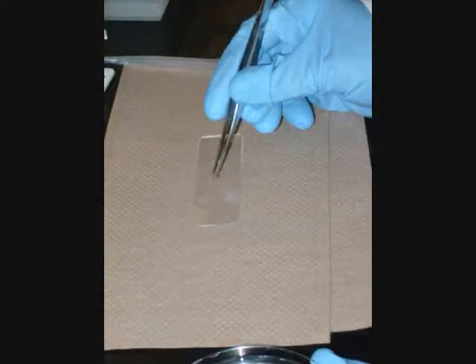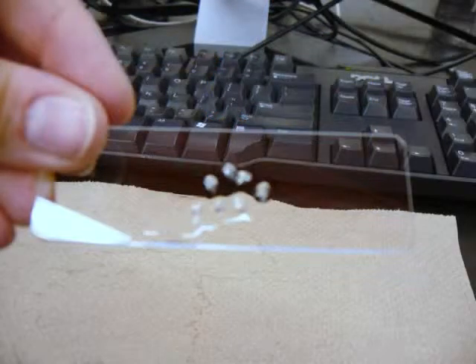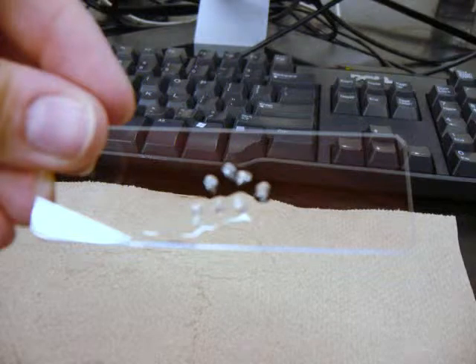Place the selected healthy scales onto the center of a microscope slide. Group them together and be sure to add some Ringer's solution along with the scales so they do not dry out. Make sure they are centrally placed and in a small area but not overlapping, because a perfusion chamber will be constructed around them.